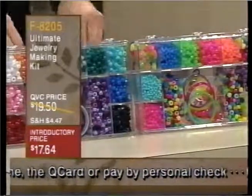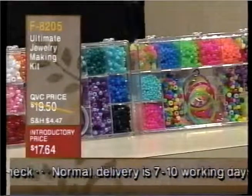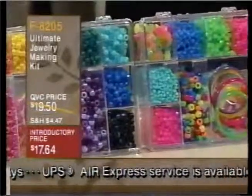In each kit, no matter which one you choose, there are over 2,500 beads. There's elastic cord. There are bangle bracelets. You can create various types of jewelry. The beads come in assorted colors. They're great for kids ages 3 and older.